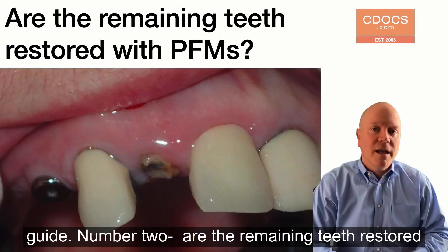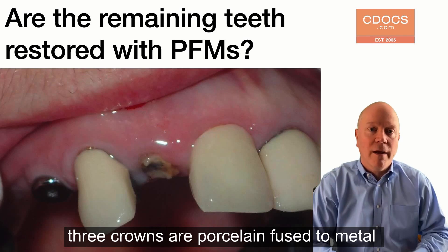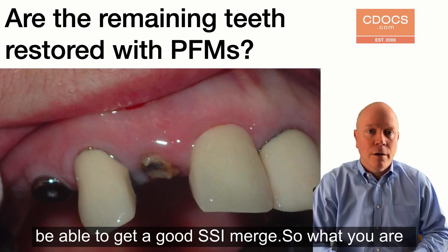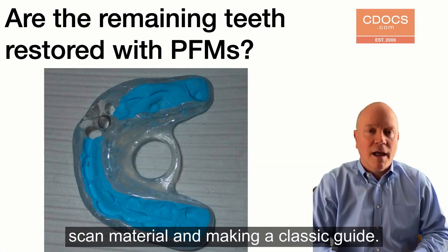Number two: are the remaining teeth restored with porcelain-fused-to-metal crowns? In this case, all three crowns that you see are porcelain-fused-to-metal, and there's an implant, so you know you're going to get a lot of metal scatter around the cone beam and not be able to get a good SSI merge. So you're going to need the sci-cap plate, the futar scan material, and you're going to be making a ClassicGuide.